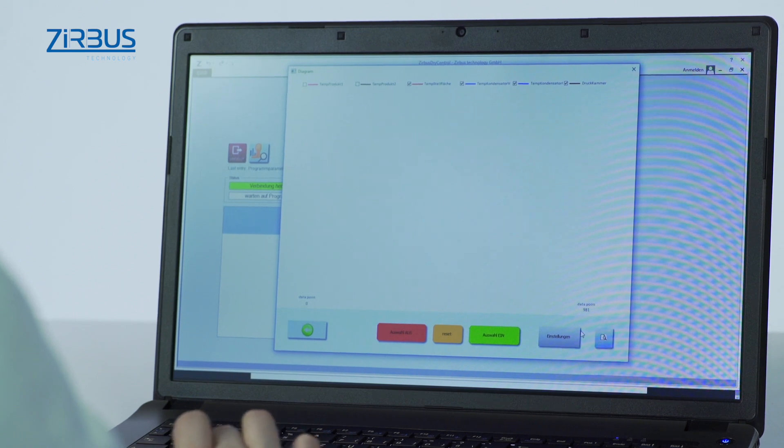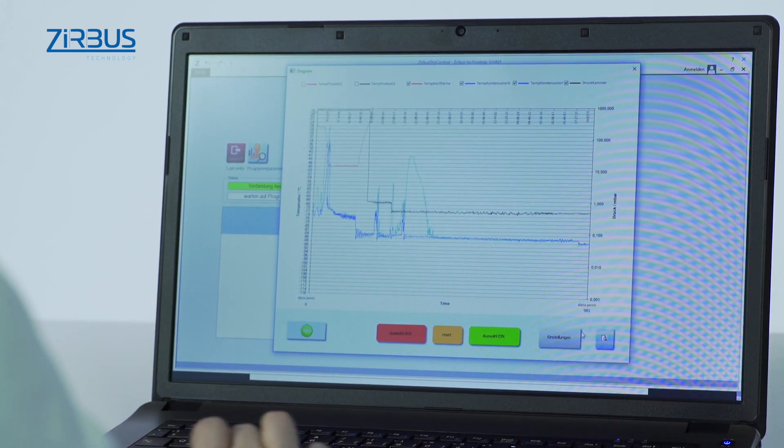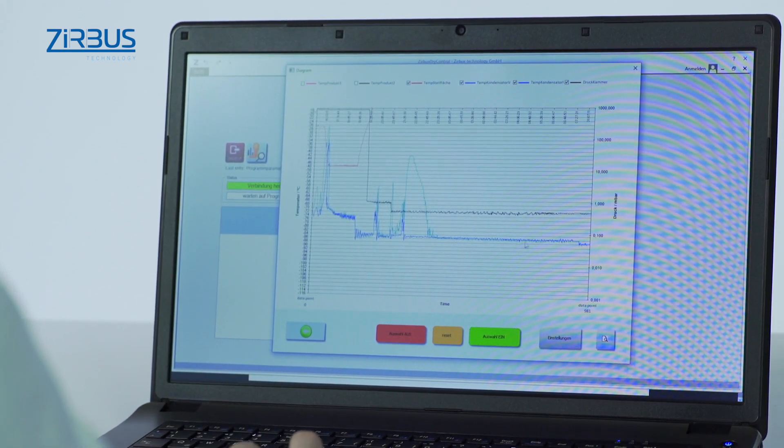Operators can, for instance, read the temperature and pressure for a specific time within the corresponding program steps.